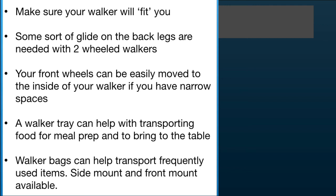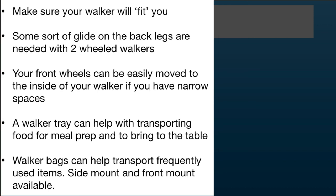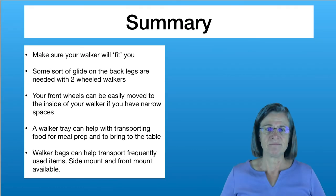In summary, make sure your walker fits you both in height and in width. If you're using a two-wheeled walker, you'll need to put some sort of glide or ski on the back legs so it moves more easily. The front wheels can be easily moved from the outside to the inside if you need to maneuver through narrow spaces. A walker tray can help with transporting food for meal prep and bringing it to the table. Walker bags can help transport frequently used items — side mounts and front mounts are both available.